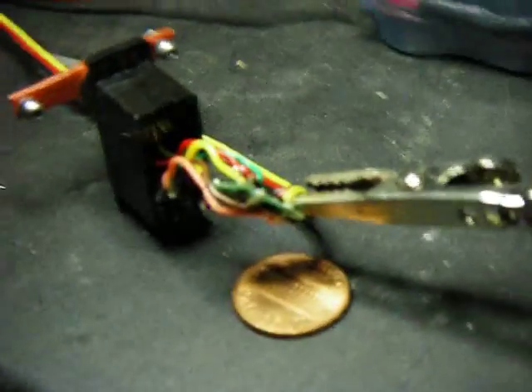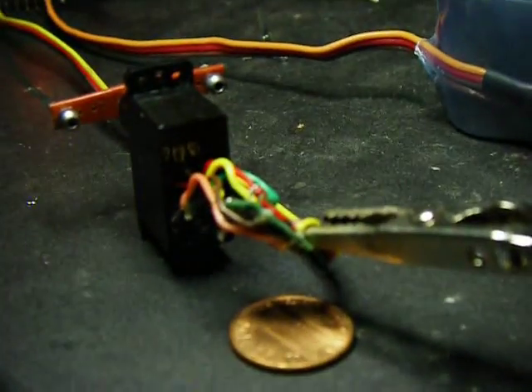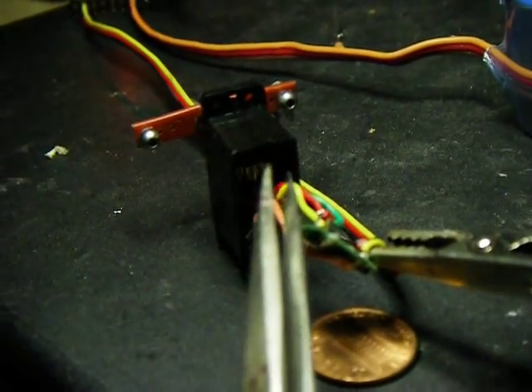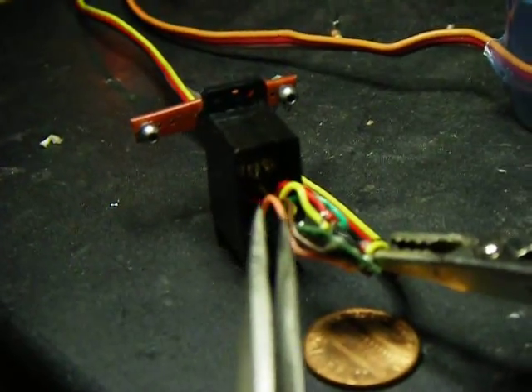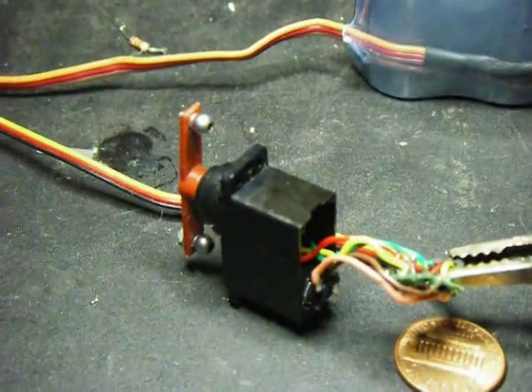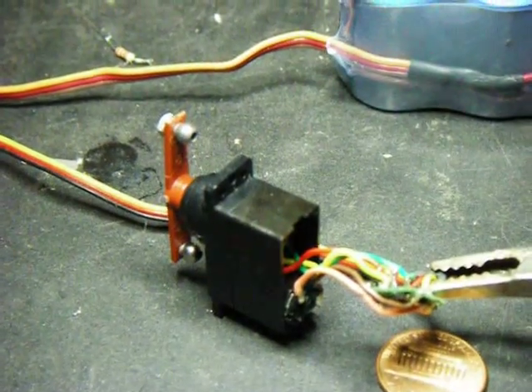Here we are with the servo. You can see the three wires on the position sensor here in the back, and they come over to the board. All I want to show you now is just the 180 degree motion, from all the way around here to there.